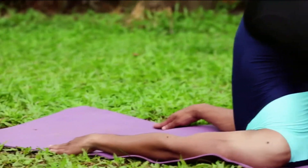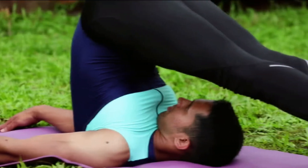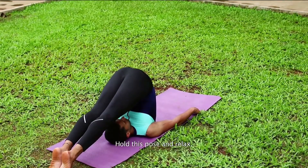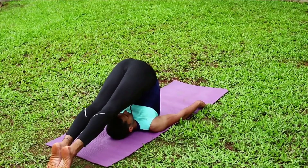Your back should be perpendicular to the floor. Ensure that you do not strain your neck or push it into the ground. Hold this pose and let your body relax, relaxing more and more with each steady breath.